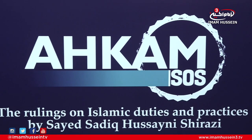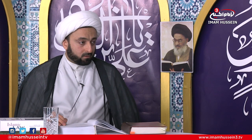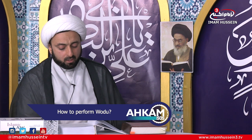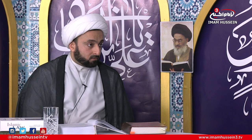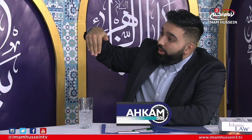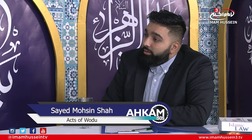When wiping the feet, you begin from the tiptoes, the fingers, all the way to the ankle bones — that's the minimum required. For mustahab, as an ihtiyat mustahab, you can go up to the joints as well. So from the tip of the toes, past the nails, across the forefoot, up towards the ankle, and if you want, a little bit more past the curve onto the joint. That is mustahab.